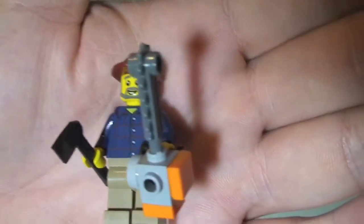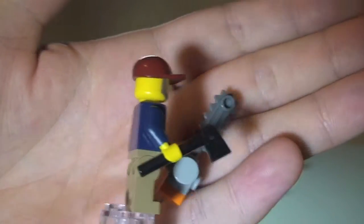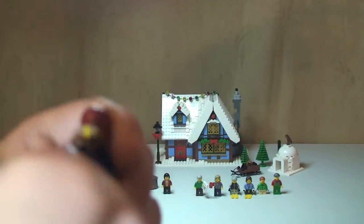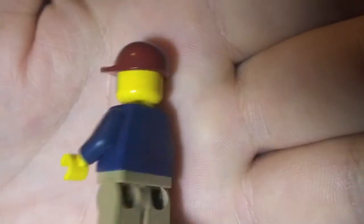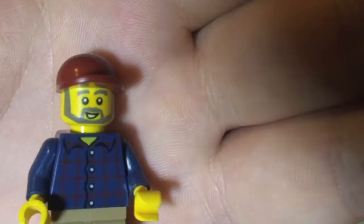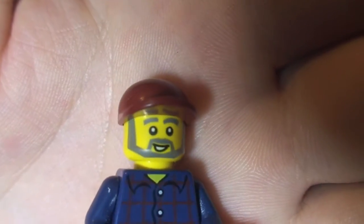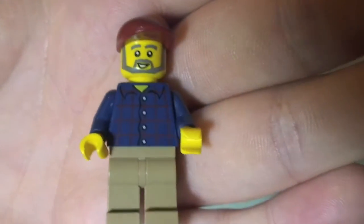Next up we have the dad. We can see he comes with a couple of accessories — he has his chainsaw and an axe. We can see the torso printing there with no rear printing at all. You can see his face and he's got this little red cap on, with his beard. This one has no rear face printing, so that is the dad.